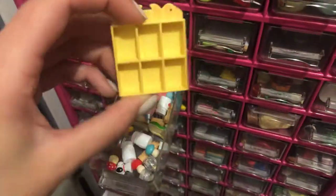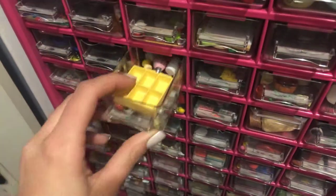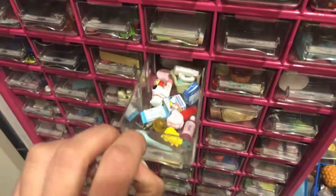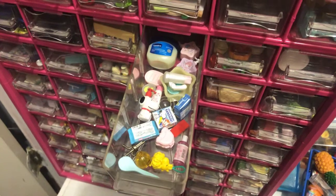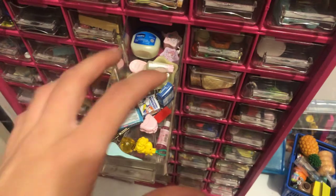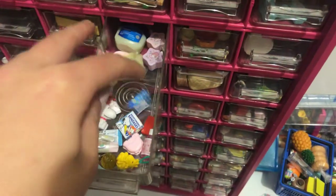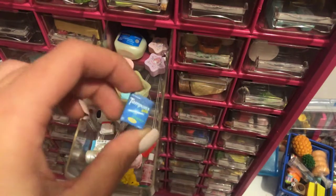I do have the little birds that go in the fairy tale tableware collection, but it's in my kitchen. And then in here are like the bathroom products. Yeah, it's pretty self-explanatory. Some little feminine products that I made.